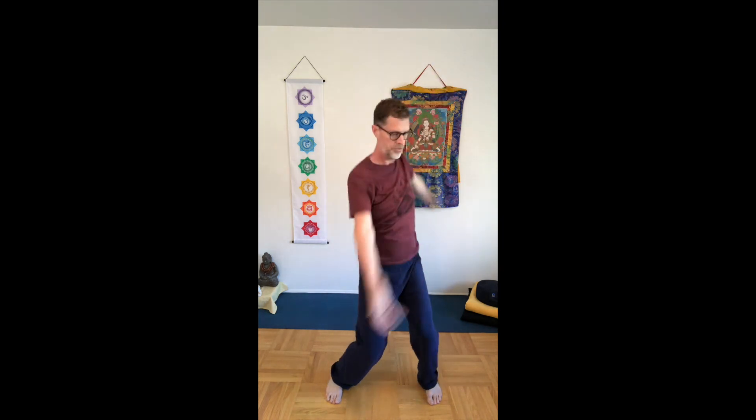Nice big movement — really pumps the chi. Three more: one, two, three. Let the arms float down, come to your sides. Take a nice deep breath and feel everything starting to open up. That's a great warm-up exercise to open up the shoulders, get the spine moving, and pump the legs. I hope that helps — have a great day, take care.